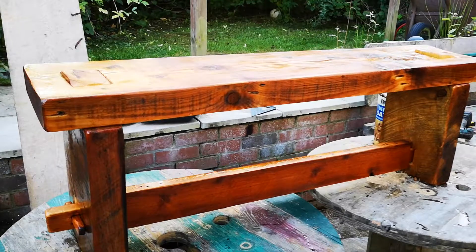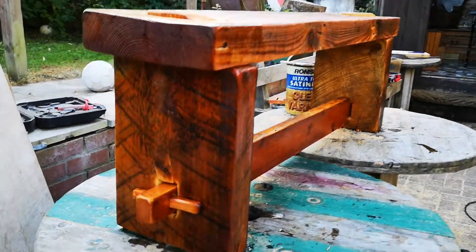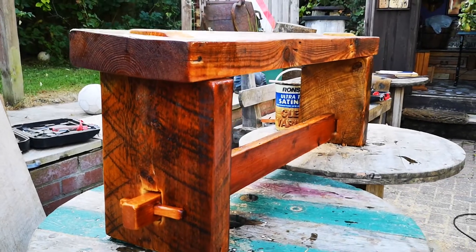So there it is — the finished bench. It turned out well. Relatively simple project and yet it looks quite good.